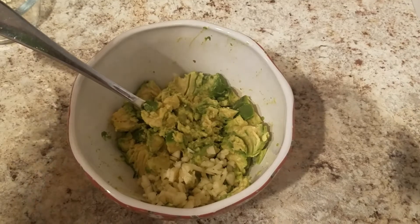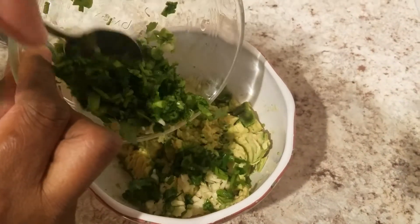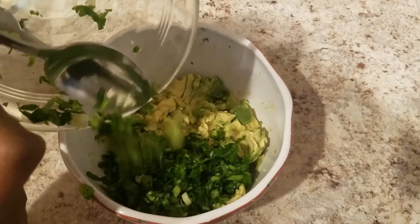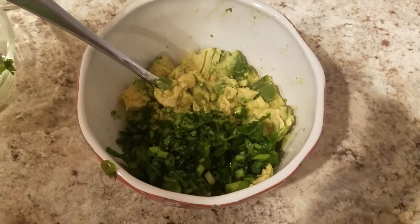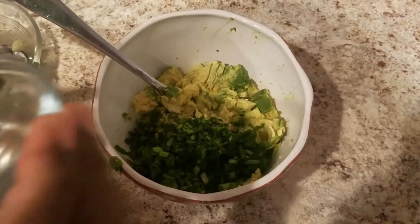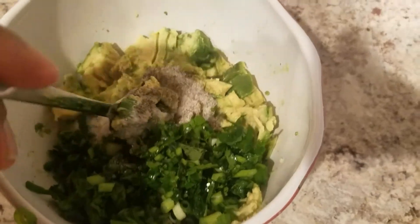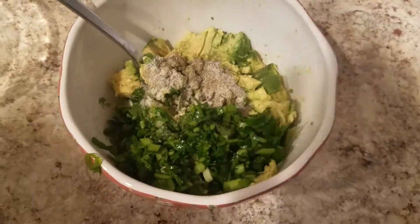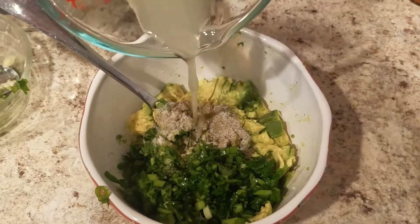Once that is added in we will also add in some parsley just to freshen things up, and to that we will also be adding in some salt and pepper — really you add in salt and pepper to taste — and then to that we will be adding in some lime juice as well.